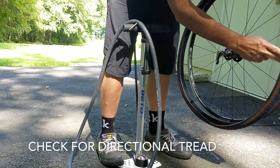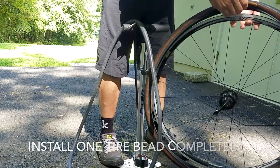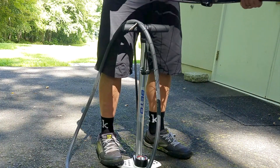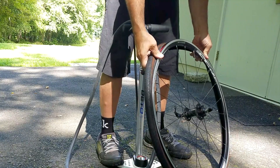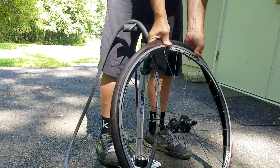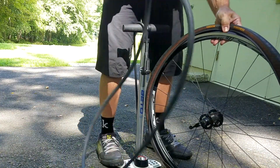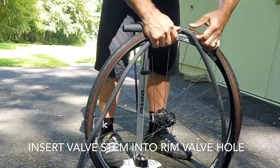Check the tread on the tire to see if it's directional — sometimes there is an arrow on the sidewall showing which way the tire should rotate. Install one of the tire beads completely onto the wheel. After the bead is completely on, take your partially inflated inner tube with the valve closed if it's a Presta valve, and insert the valve stem into the hole in the rim.